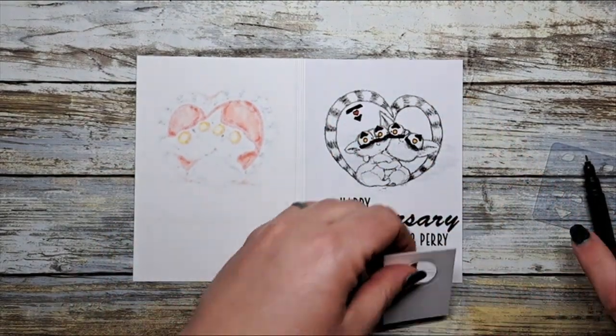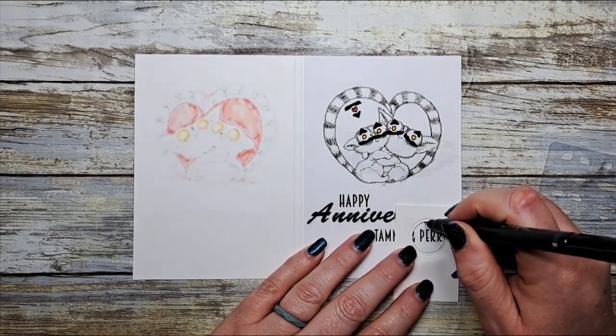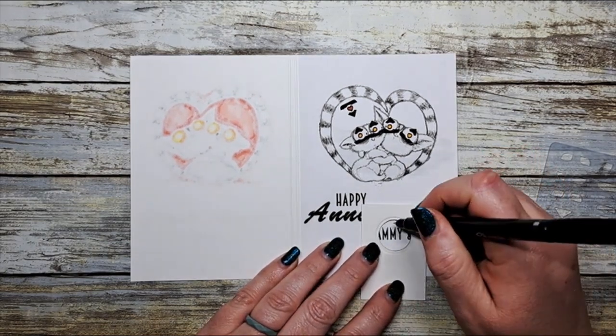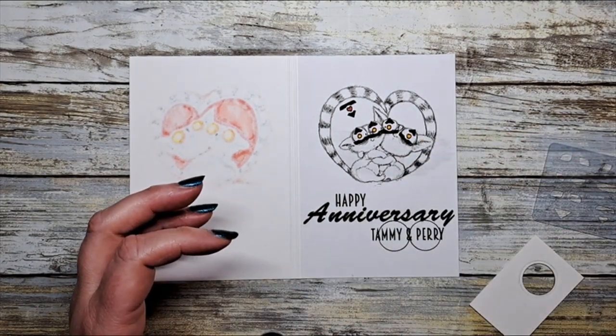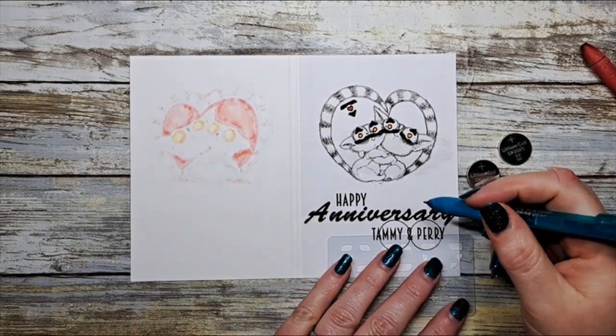Next we're going to map out where our battery is. I have a little template here and I'm just going to trace the circle to indicate where my battery location will be. In this case I'm going to use two batteries. You don't need to use two, but I tend to because it gives that extra little boost and lights up really well.